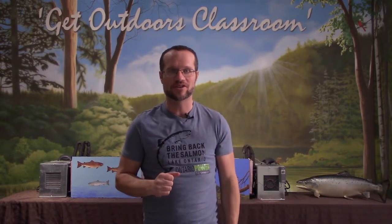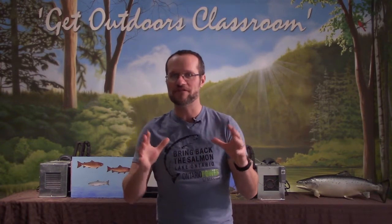Then we're going to be joined by another special guest, Johnny Nene, who is one of our OFAH Fitzsimmons Fish and Wildlife Conservation interns. Johnny's going to be joining us for the rest of our episodes, bringing us a fun segment called Fishy Facts, where Johnny is going to be teaching us about other types of cool fish from around the world.